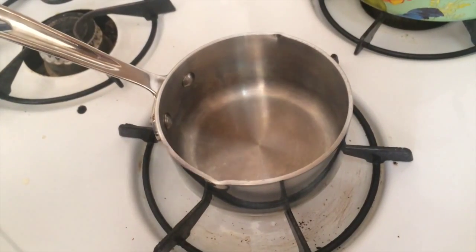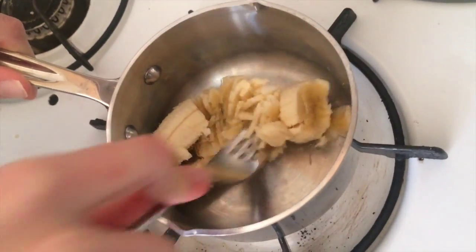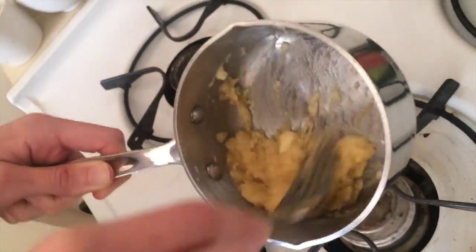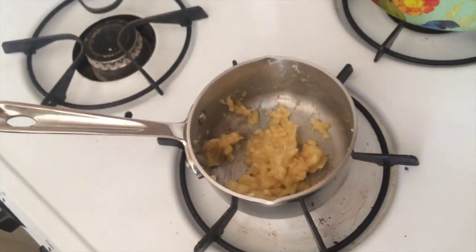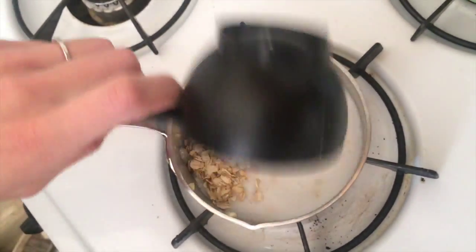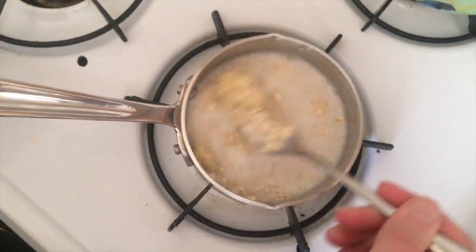The great thing about this recipe is it can all be made in one pot. For one serving, take half a banana, place it in the pot, and begin mashing with a fork. Once the banana is nice and mushed, it's time to add your oats — place half a cup in, followed by half a cup of water, and half a cup of your milk of choice. I chose coconut for this recipe. Now you want to turn on your flame, low to medium heat, and start to stir.